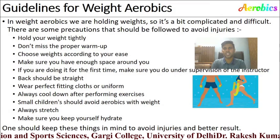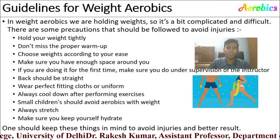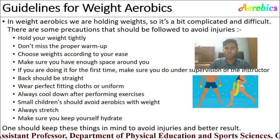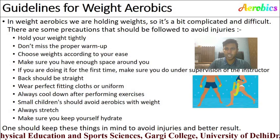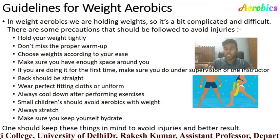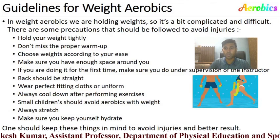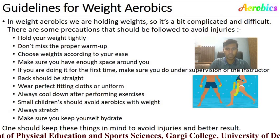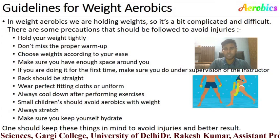You need to follow certain guidelines for weight exercise to prevent injuries. Since we are holding weights, it is a bit complicated. First, hold your weight very tightly with a good grip. Do not miss the proper warm-up, as you are performing both cardio and weight aerobics. Choose weight according to your ease and make sure you have enough space around you while performing weight aerobics.